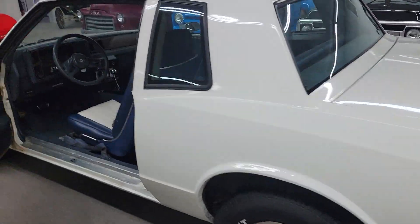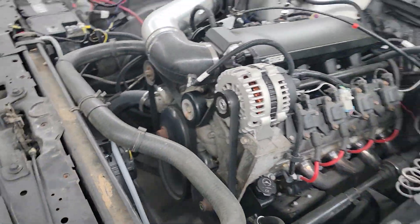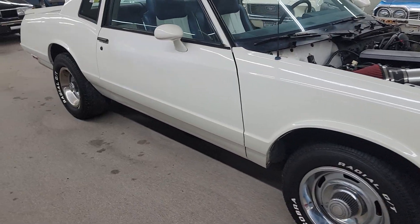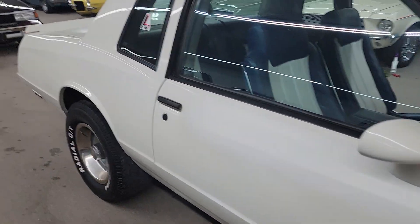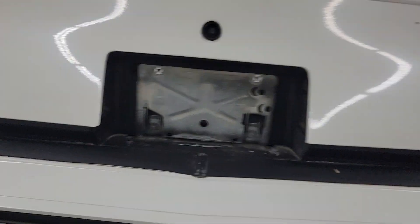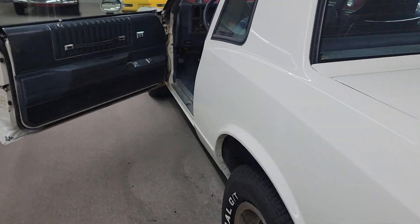The car is pretty solid underneath too. Got a little rust around the trunk lid on the inside. The body is pretty straight — the paint has been touched up in a few areas. It's got a set of staggered 15-inch rally wheels on it. Good solid trunk.